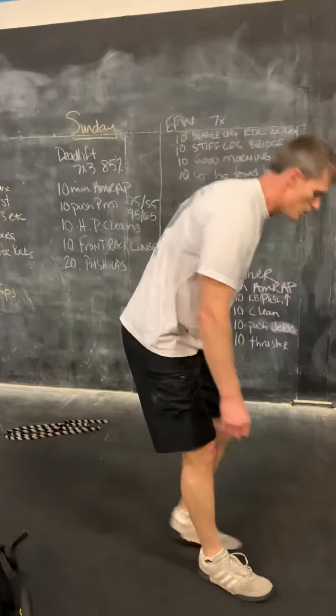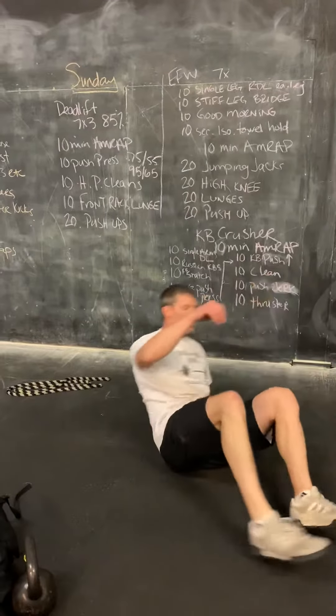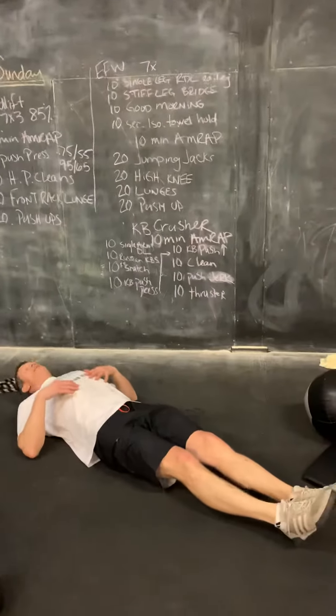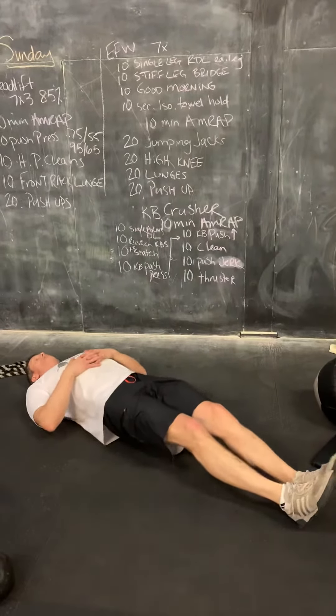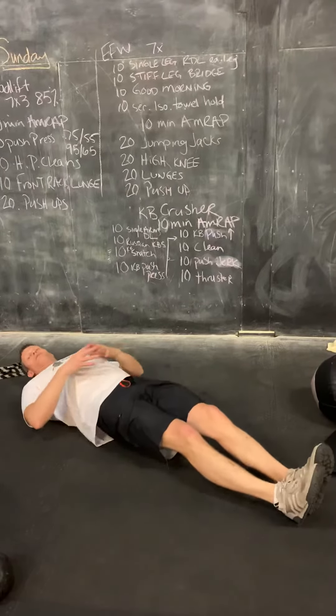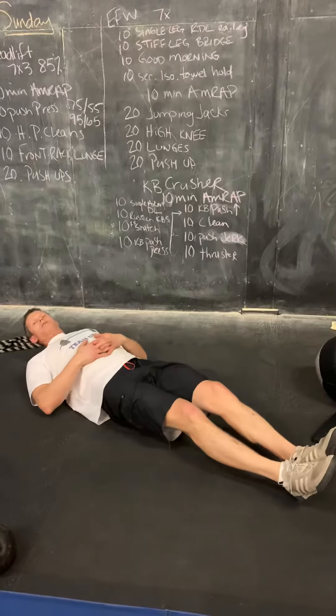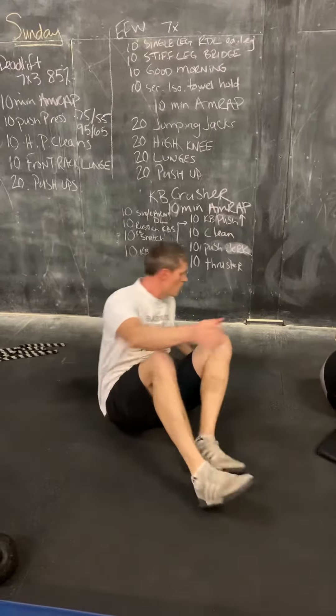Ten of the stiff-legged bridge. For the stiff-legged bridge, I'm going to lay down flat on my back. Then from the shoulders and the heels, I'm going to lift my hips off the floor, lifting as much of the body off the floor as we can. Raise up and drop down ten times.